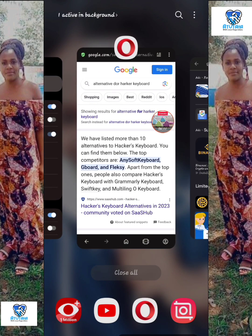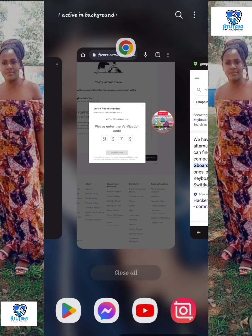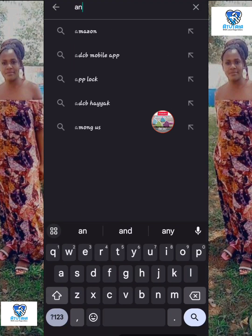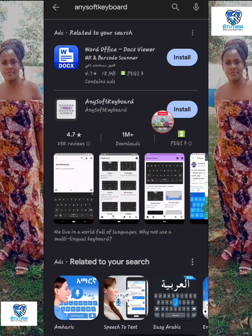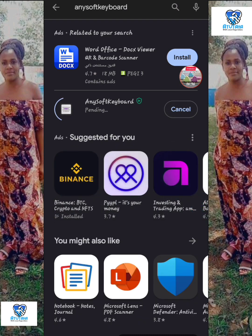At the end I went and searched for an alternative to Hacker's Keyboard. I thought, should everyone really need Hacker's Keyboard? And I found there is an app called AnySoft Keyboard. Even before that I had tried others and they didn't work out. But for this video I'm going to show you using the AnySoft Keyboard, and this worked out very well.